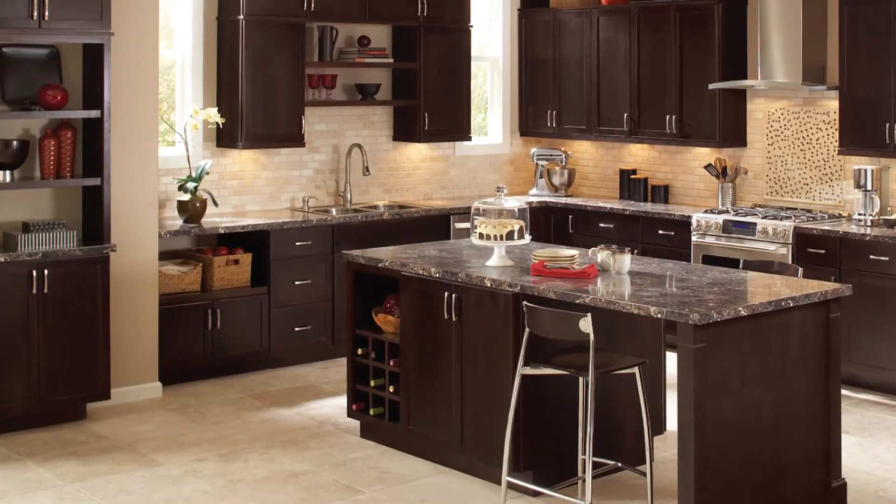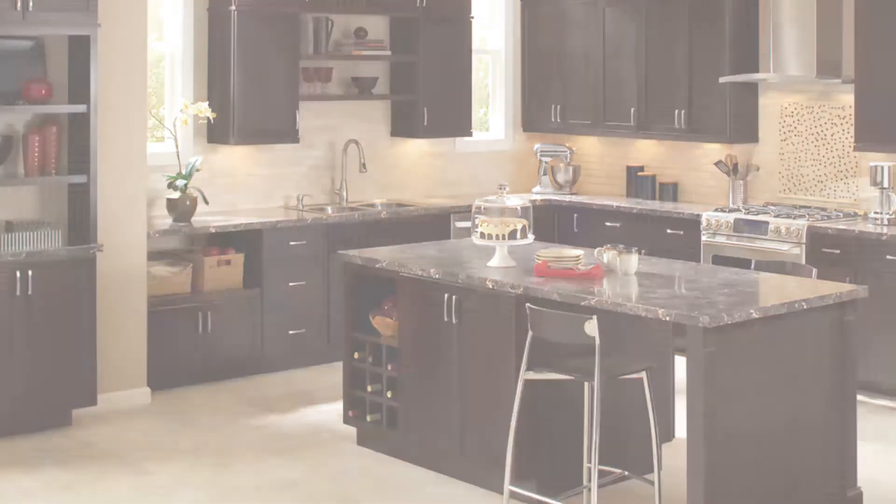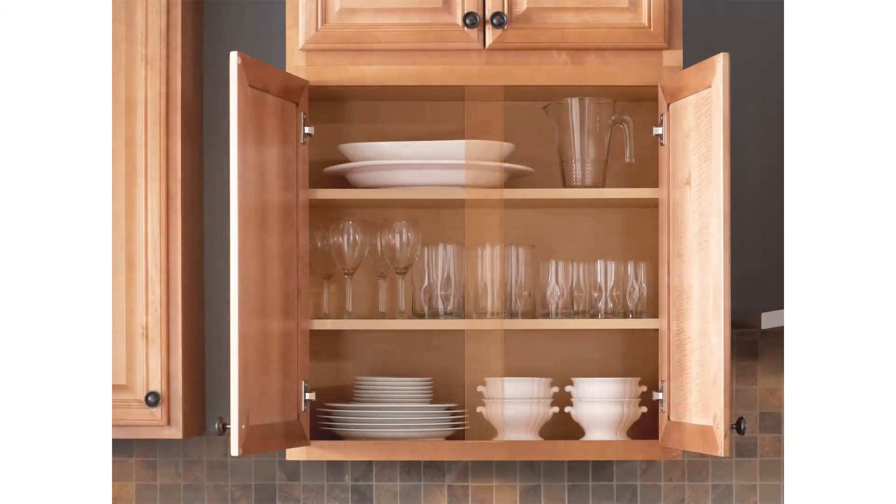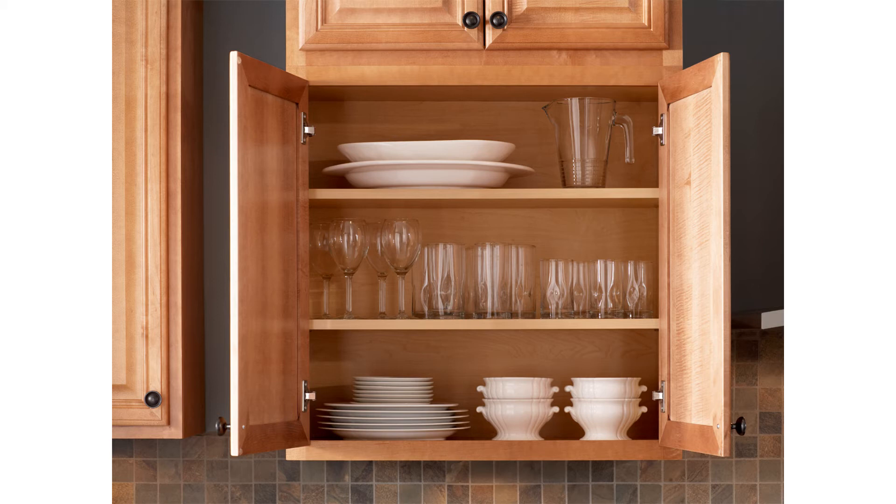Hampton Bay's premium construction features allow us to offer another feature: full-access cabinets. Other cabinet lines have a center frame between the double doors, which blocks access. Hampton Bay cabinets have no center frame on double-door cabinets, allowing for full access to the cabinet and making it easier to store larger items. This feature is something you might expect to see only on much more expensive cabinets.